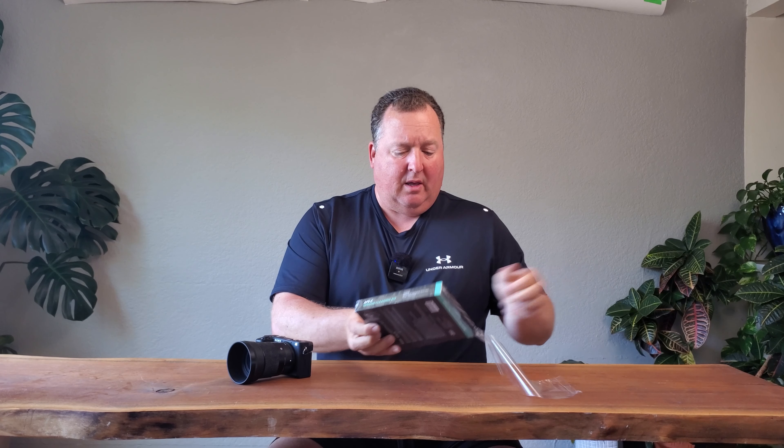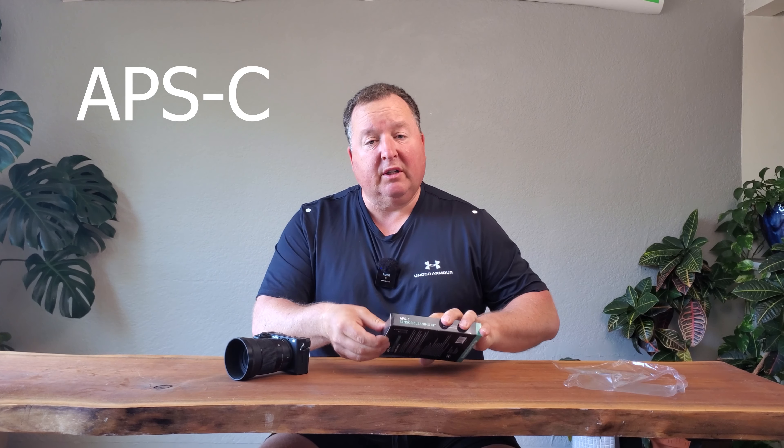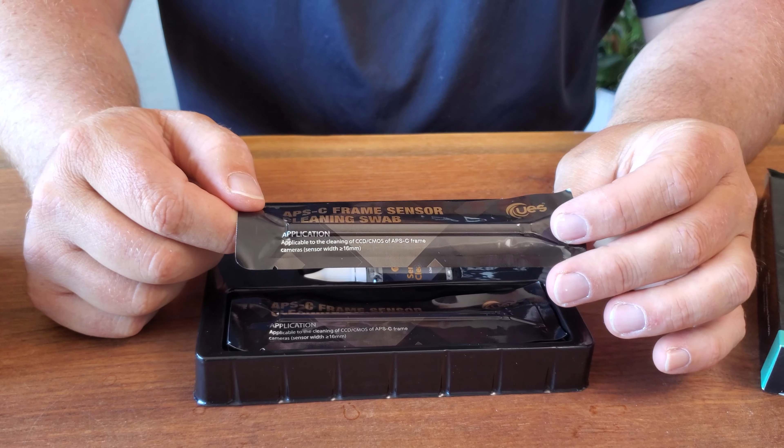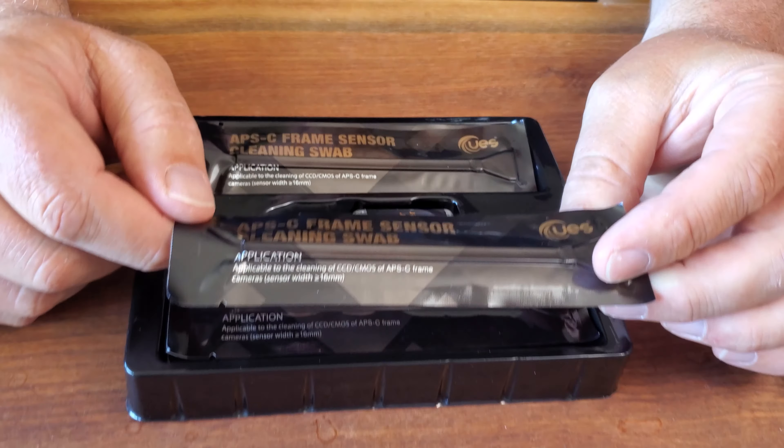This is the APC sensor cleaning kit. If you have an APC sensor and you're just trying to keep things nice and clean, one of these kits can be really helpful. Inside you'll find 16 of these APSC frame sensor cleaning swabs, and to use it it's really straightforward.